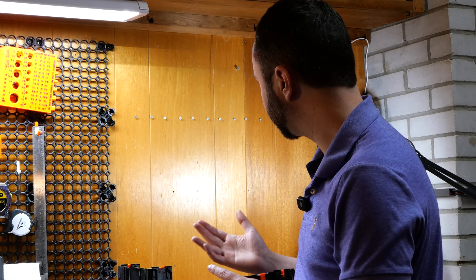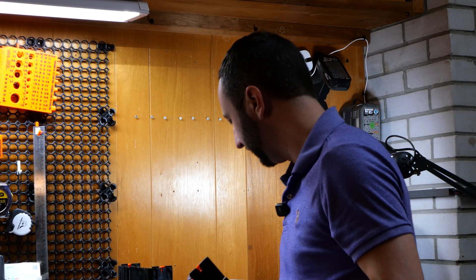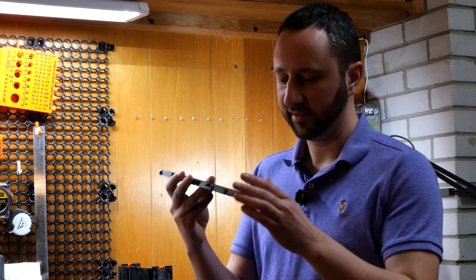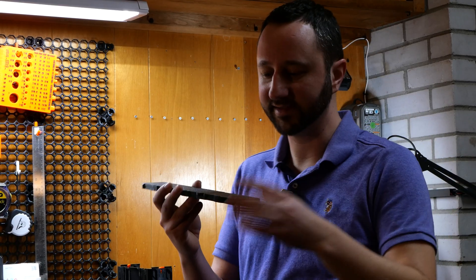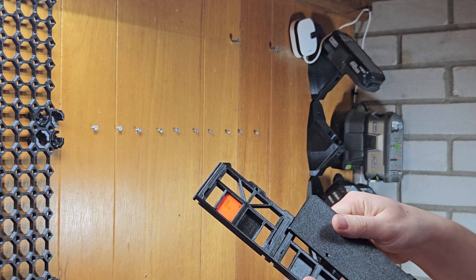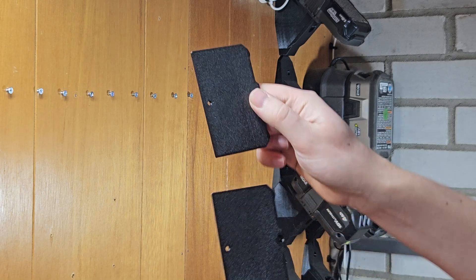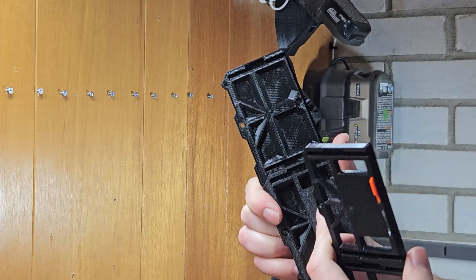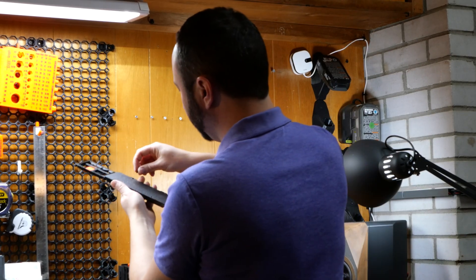Now that we have all the screws installed using our template and screwed to the depth we want, we can start assembling the drawers to the wall. I recommend using the Gen 2 covers, which are designed not only to cover the drawer cases but also to extend the system horizontally — you can daisy chain them together by staggering them and make it as wide as you like. I have four parts here: two cover uppers — a one-wide and a two-wide — and two cover lowers.